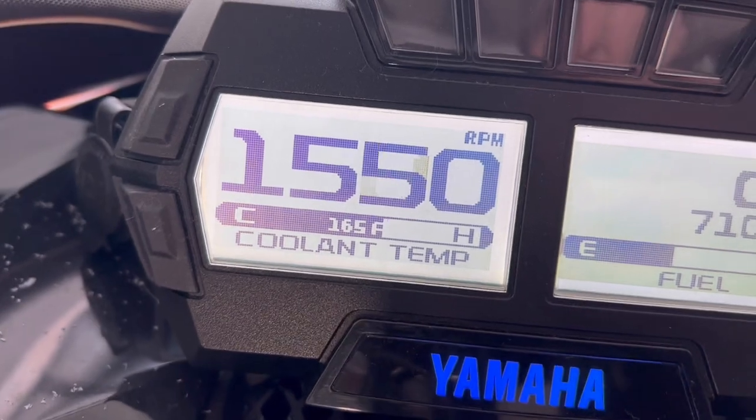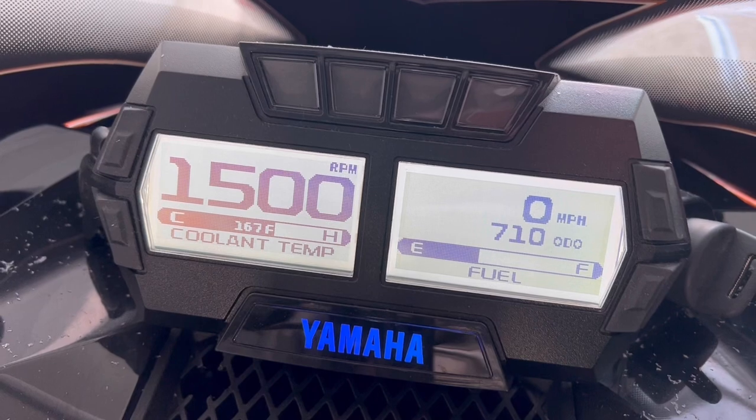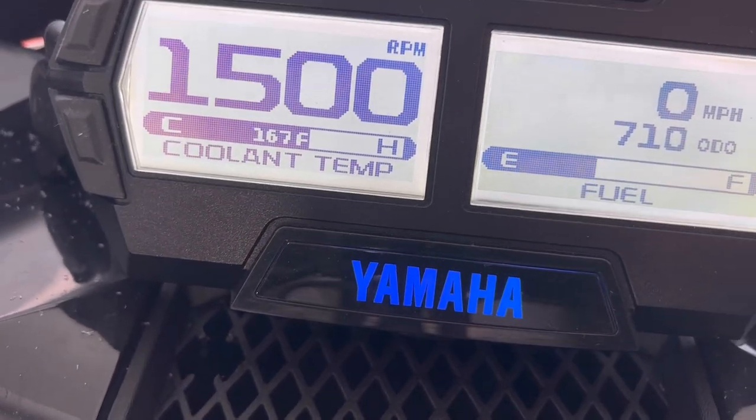Look at that — just holding 165. It's 14 degrees in this trailer right now. 167. That's more like it, that's what we want to see.